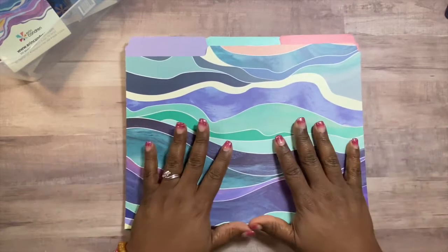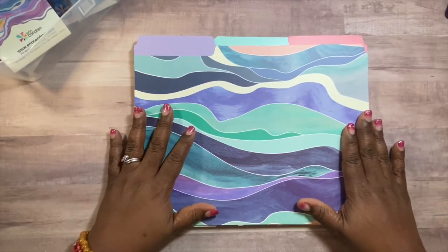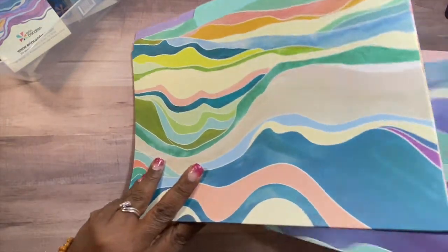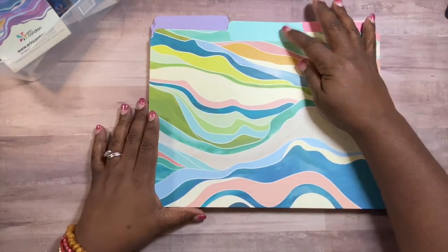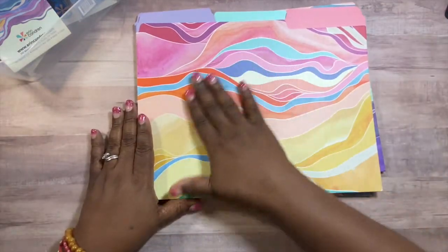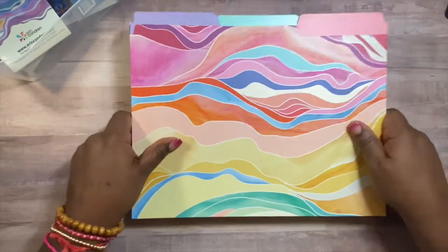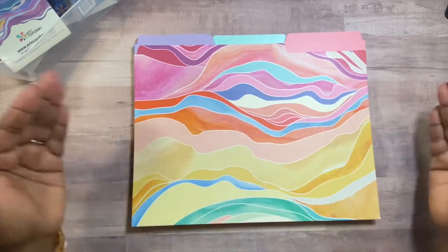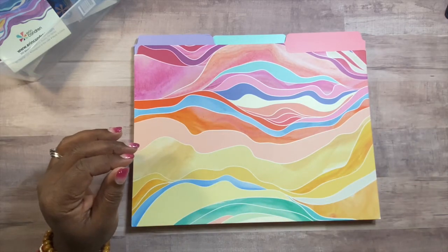Here are the designer file folders. These folders are absolutely stunning in person. The color alone is gorgeous — you have a beautiful purple, a teal, and beautiful layered colors, plus pink. They are 11 and three quarters by nine and a quarter, so they're really big folders, though not legal size. They're still the regular document size.